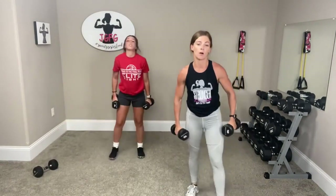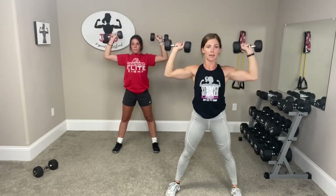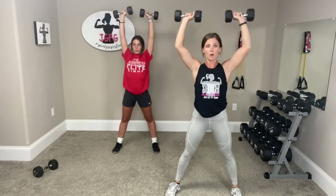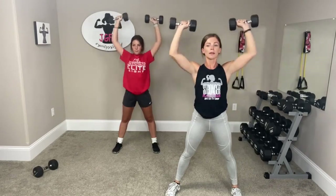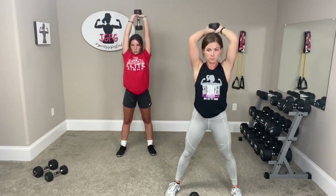Shoulder press — stand wide, arms up, tap, back down, tap, back down. Doing good. Three, two, one. Drop one dumbbell, hold one — overhead tricep extension. Keep your elbows by your ears, push it up. Slow — feel that right there in your triceps. Good job. Three, two, one.